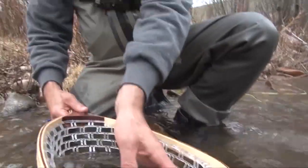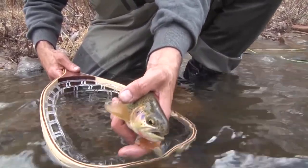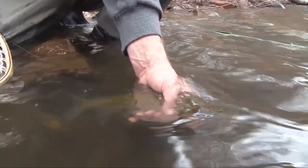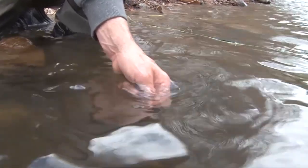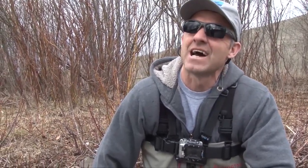We admired the beautiful cutthroat, then sent it on its way — what a gorgeous fish! In this stream, every place you think there's going to be a cutthroat, there is a cutthroat. Very nice — nice to have that happen!